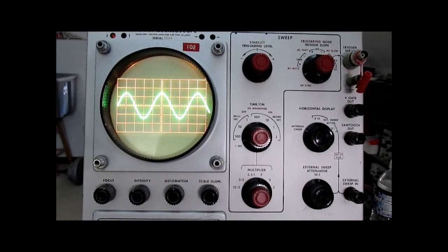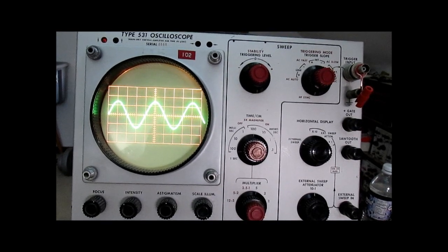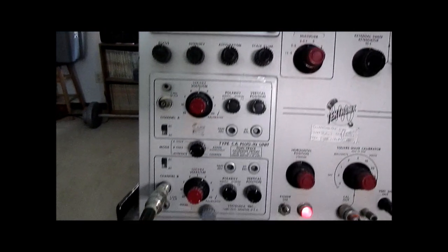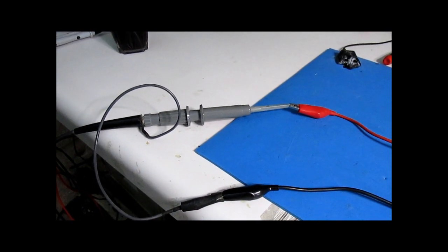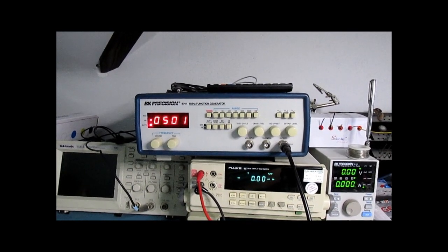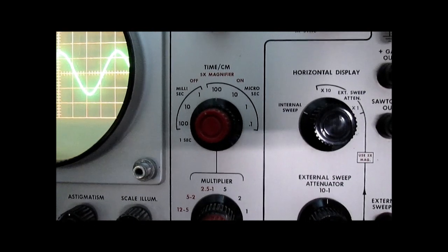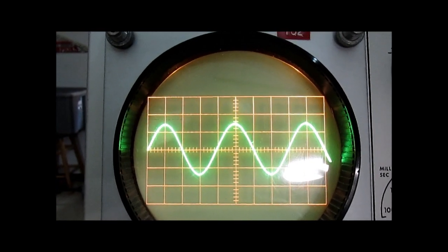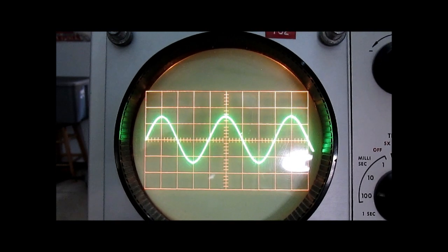I've connected a function generator up to the input and we're going to look at some of the triggering features and other settings. I have a 1960s vintage Tektronix probe connected — not exactly the correct probe that would have been sold new with this scope, but about as good as you're going to get. What I have there is a function generator putting out 500 hertz of an AC sine wave. We have this set for 100 microseconds per division with a multiplier of five, so that's 500 microseconds per division. The peaks of the sine wave are four divisions apart — four times 500, which inverted works out to your 500 hertz.